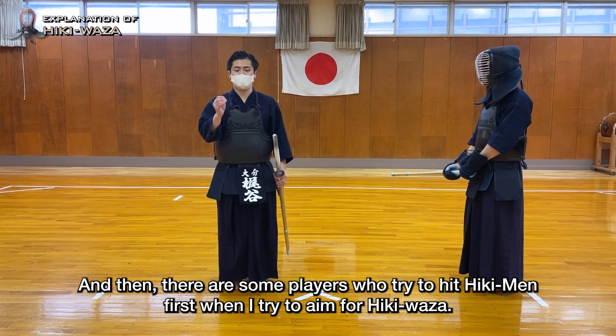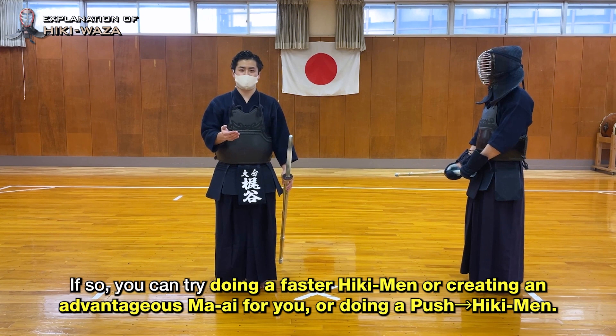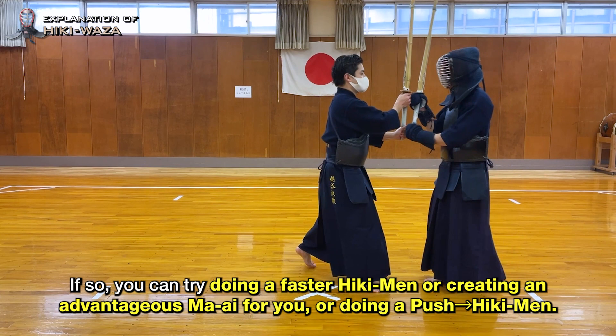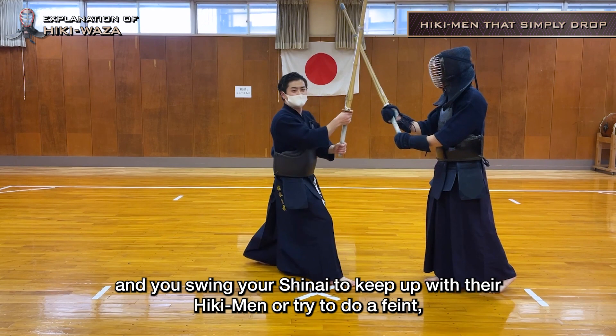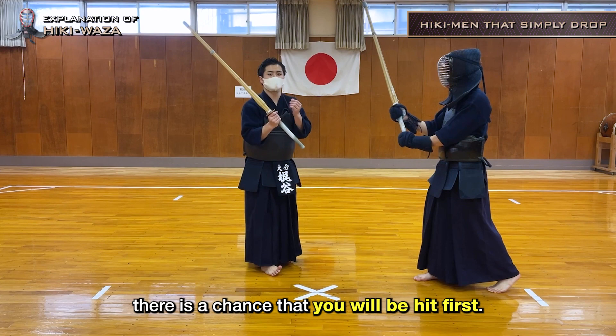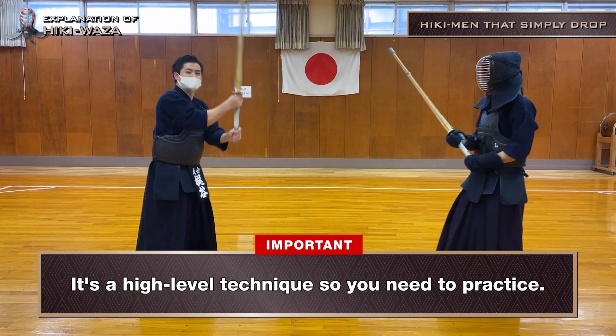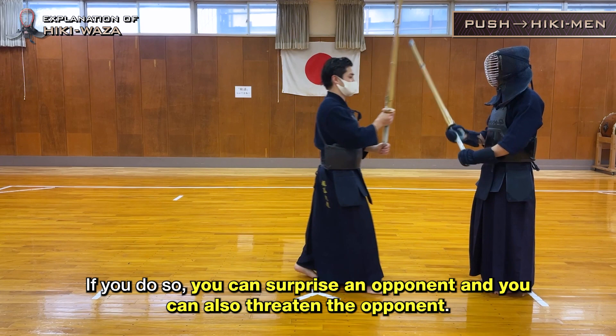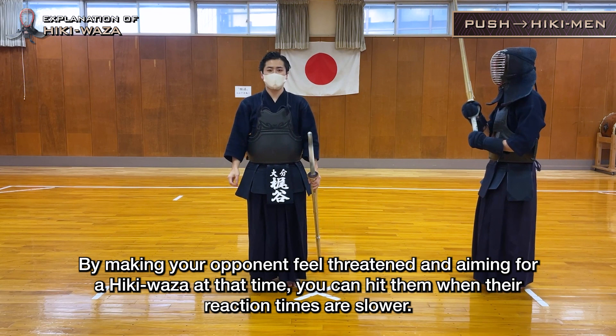There are some players who try to hit Hiki Men first when I try to aim for Hiki Vaza. If so, you can try doing a faster Hiki Men, creating an advantageous Ma-Ai for you, or doing a push to Hiki Men. If you know that an opponent is trying for Hiki Men and you swing your Shinai to keep up with their Hiki Men or try to do a feint, there is a chance that you will be hit first. In these cases, try not to swing or feint, and instead strike while just dropping your Shinai. You should hit push to Hiki Men — this can surprise the opponent and threaten them. By making your opponent feel threatened and aiming for a Hiki Vaza at that time, you can hit them when their reaction times are slower.